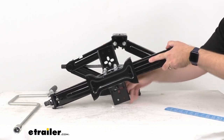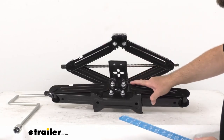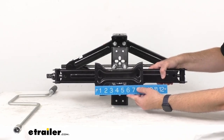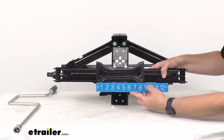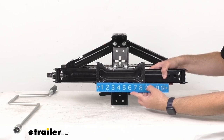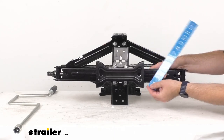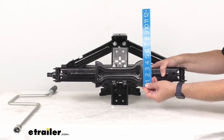Let me give you some overall measurements so you can have a good idea of the size. Beginning with the overall length of the bow tie base, we are sitting right at about 8 3/4 inches long. And then looking at the width, we are sitting right at about 4 1/2 inches wide.